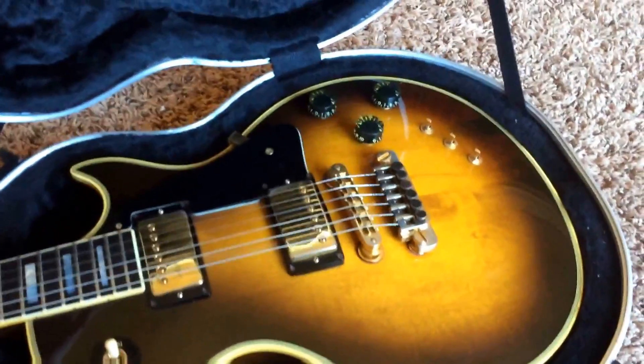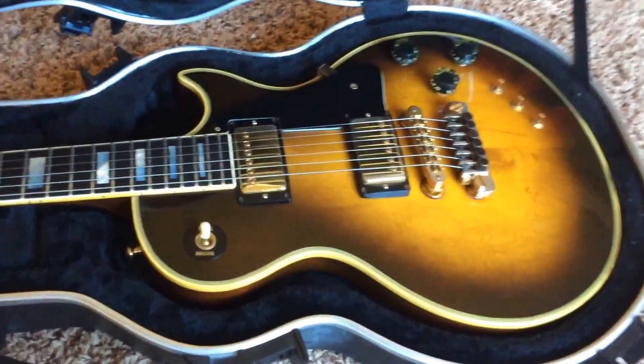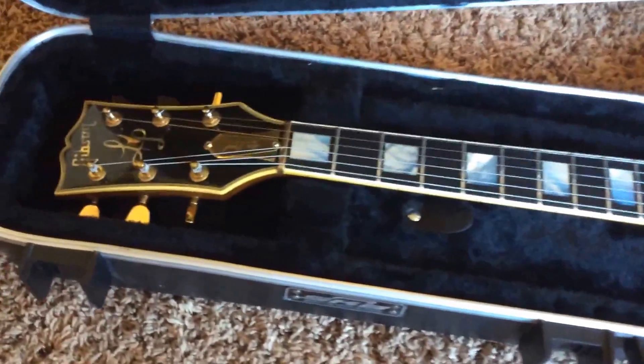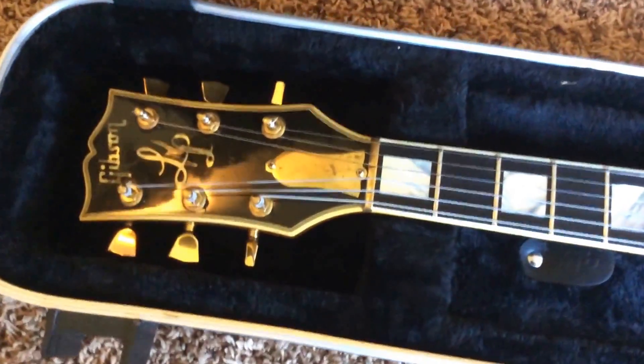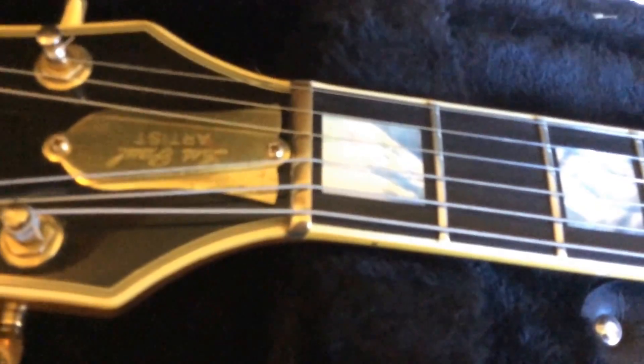And there's the gorgeous beauty. It's in relatively good condition. There is some tarnishing on the brass truss rod cover. It does say Les Paul Artist on it.